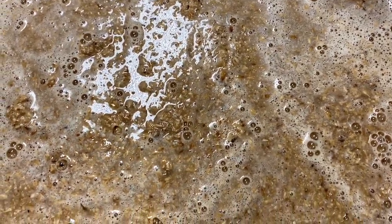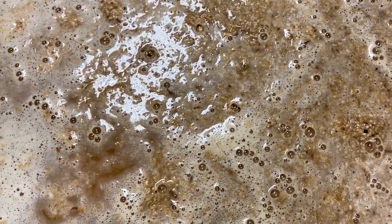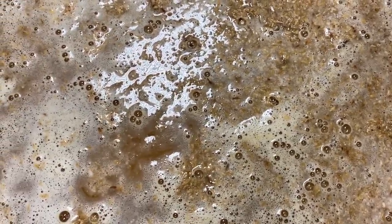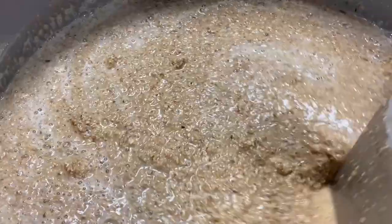The mash pH is adjusted to 5.4 using lactic acid. Before runoff, we raise the mash-out temperature to 77 degrees Celsius.